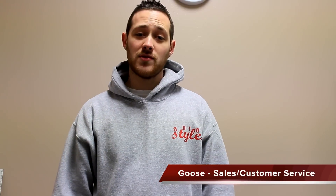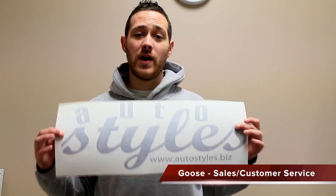Hello everybody, it's Goose here from AutoStyles, here to show you how to install your wall art vinyl whenever you receive it in the mail or come and pick it up from us.